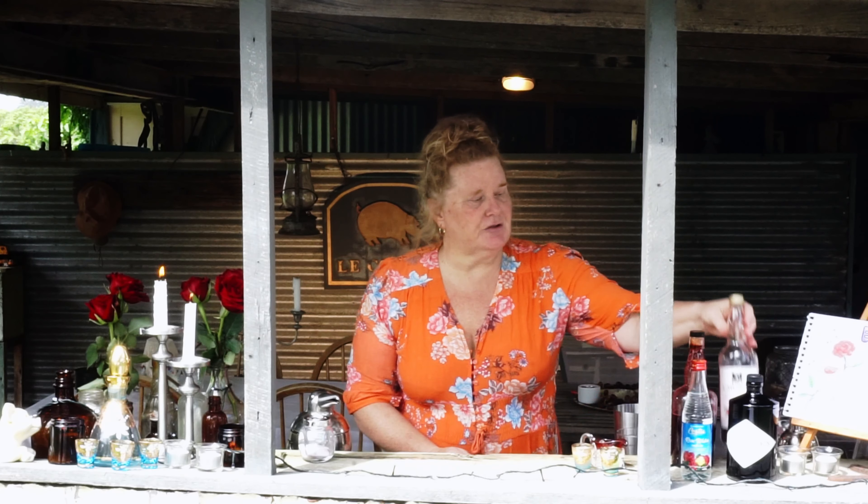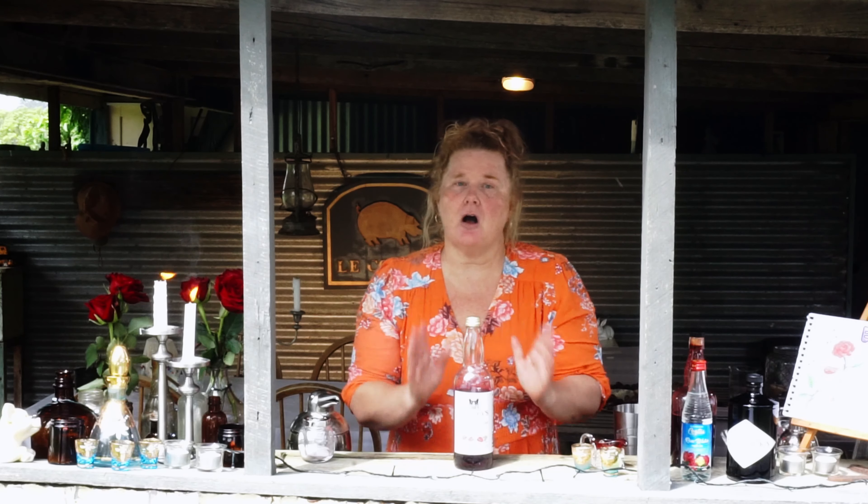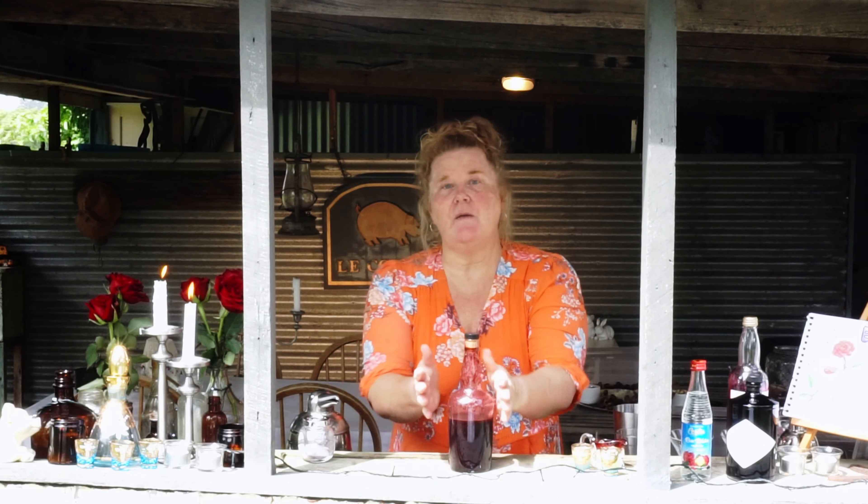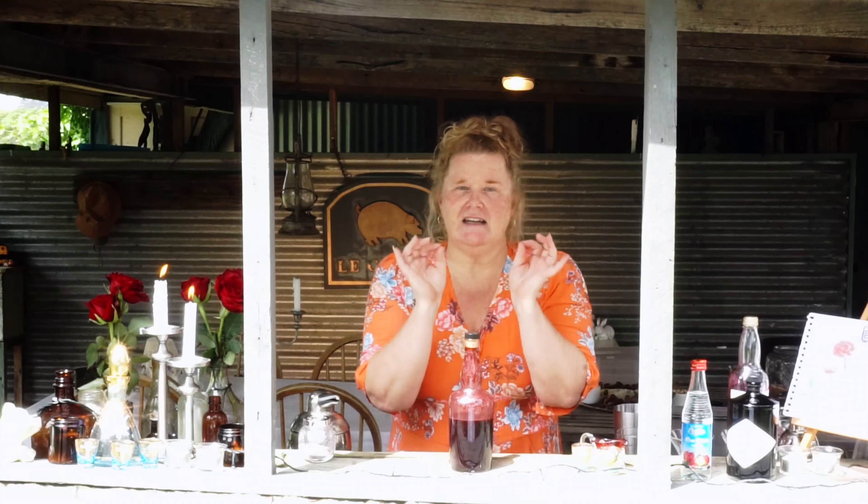Back to the six ingredients: we have Hendrix gin, some rose water, fresh lime juice, fresh grapefruit juice — I'm using a Ruby grapefruit — some sugar syrup, and the last wonderful ingredient is grenadine. You can use a store-bought grenadine and the cocktail will taste wonderful, although I have made my own homemade grenadine — a recipe involving 15 ingredients — which makes it absolutely superb and extra special.